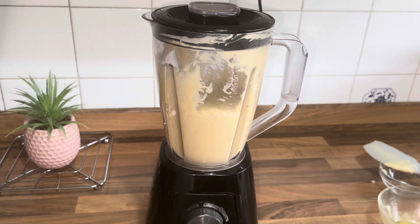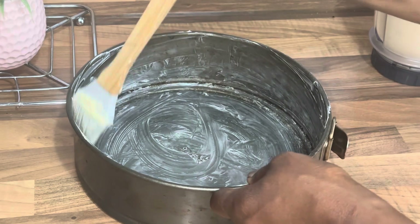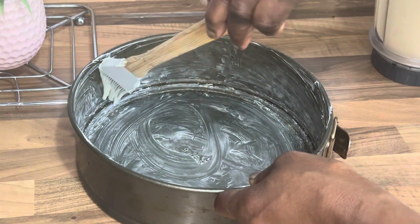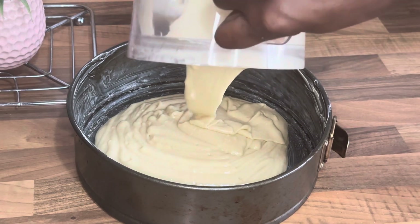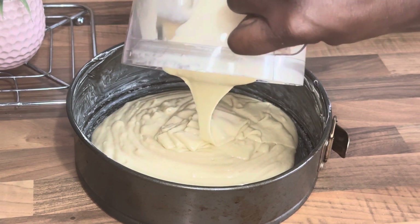And then blend for one to two minutes. Once the mixture is ready, go ahead and cover your pan with butter and flour, and then introduce your mixture into your pan.